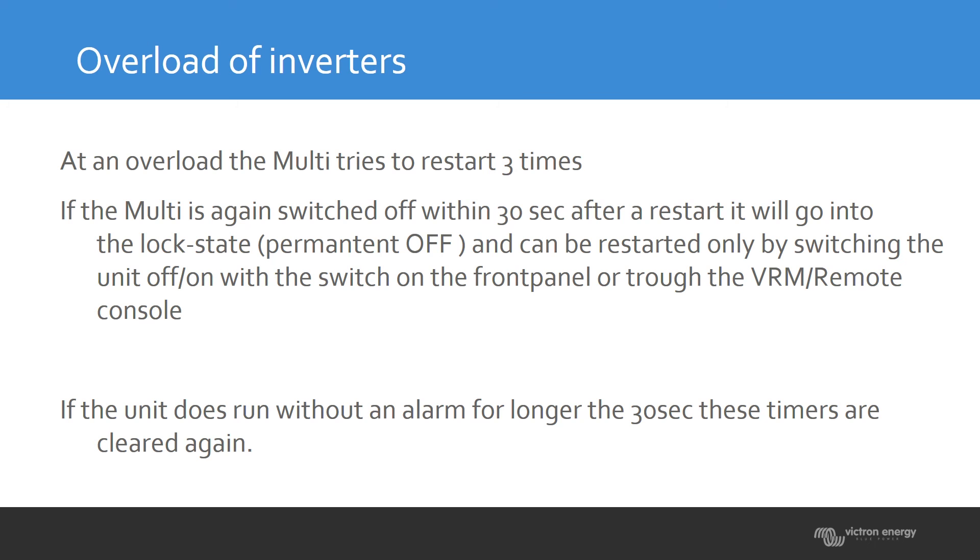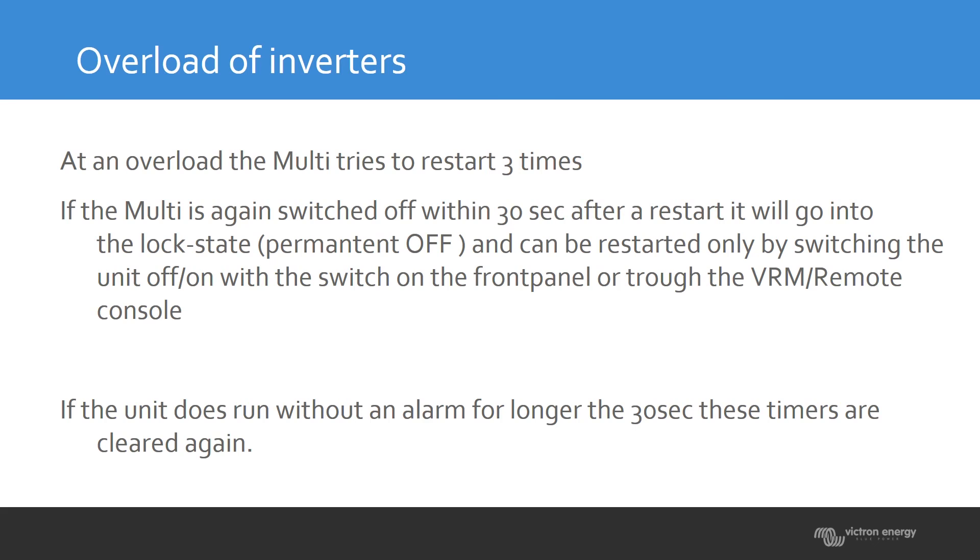If the unit starts up and within 30 seconds nothing happens — meaning it continues to run — but an overload occurs after a minute or two minutes, the timer is cleared. The three-attempts-then-lock logic is always within the 30-second window. If you pass those 30 seconds, the timer resets and you have another three restart attempts available.